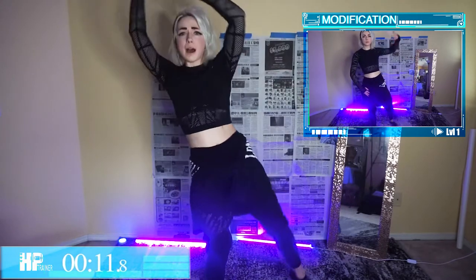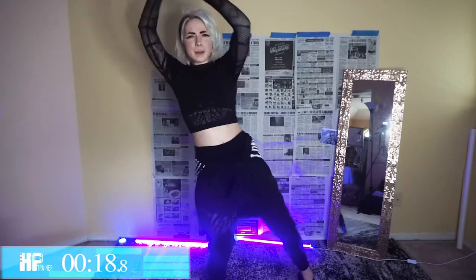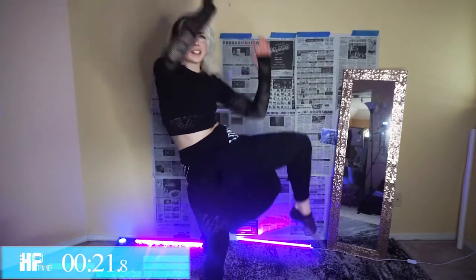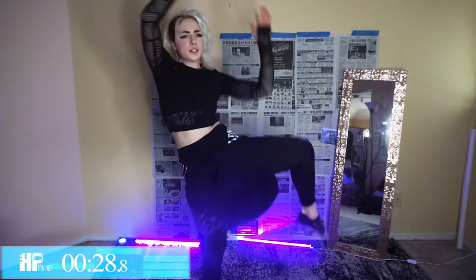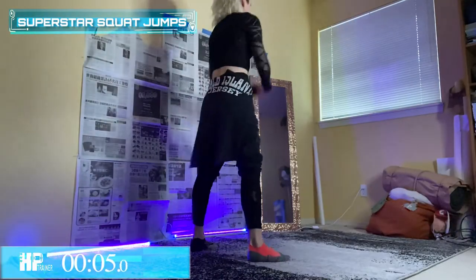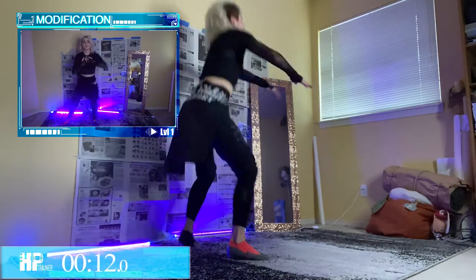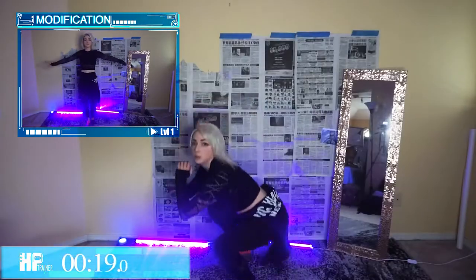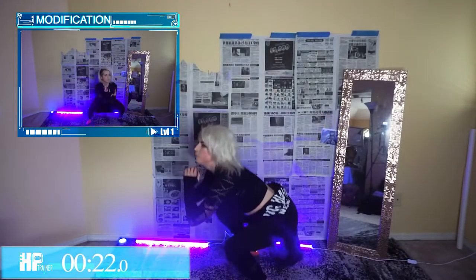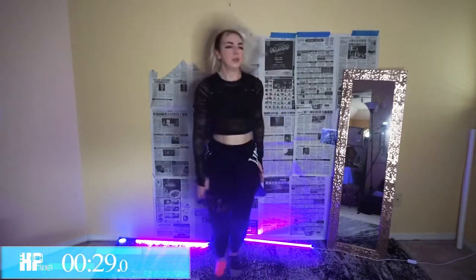Have fun with it, you guys! You've got to have fun with your workouts because otherwise it becomes such a chore. That's why we're here — we're nerds but we want to be active, hence the nerdy workout. Superstar Squat Jumps right there. I'm so glad this is our last time doing them. Why am I doing them if I hate them? Because they're good for me — we do things that are good for us even if we don't like to. Big life moment there.